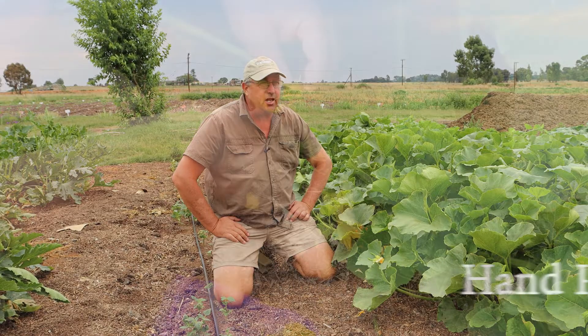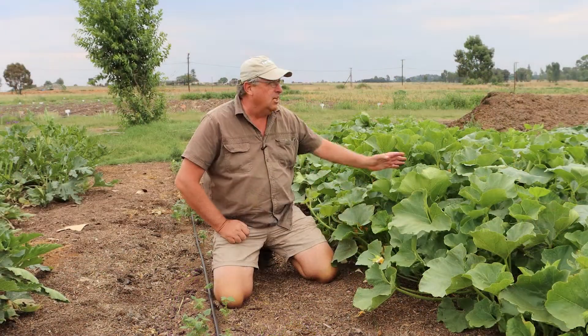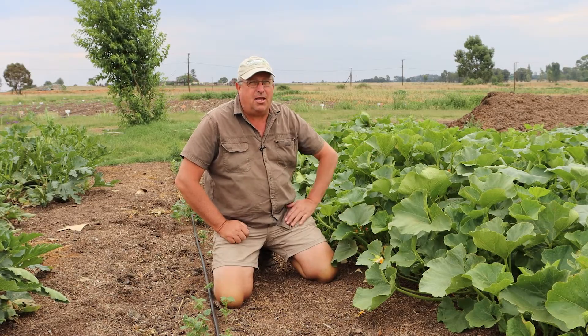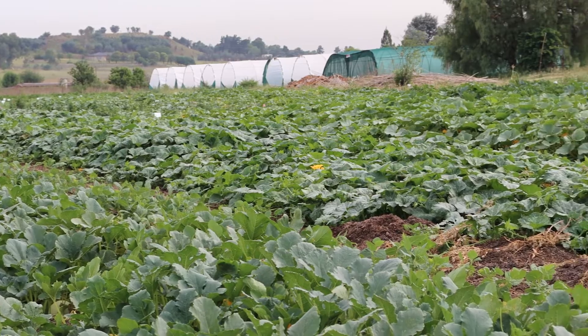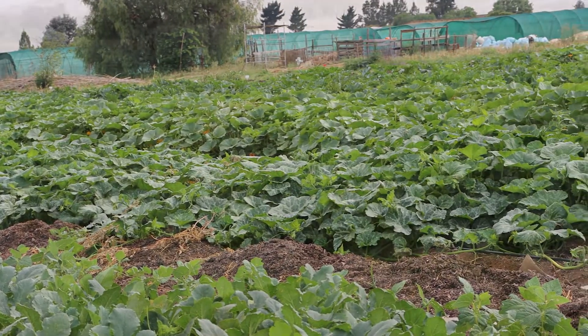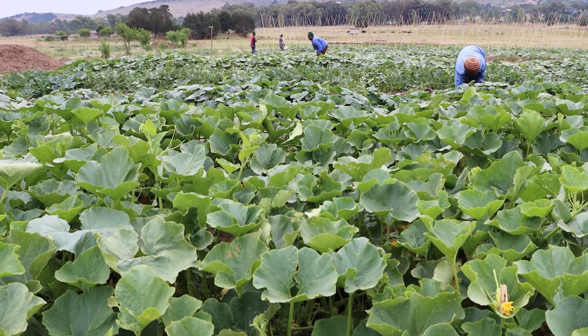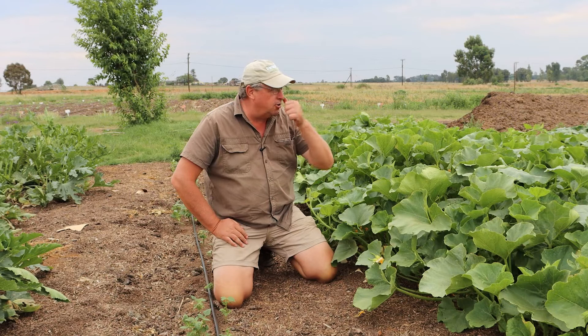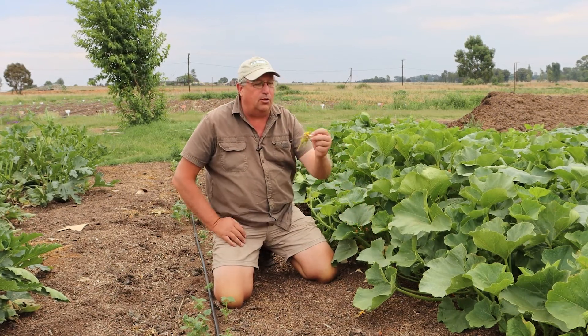On Living Seeds Farm we grow thousands of pumpkin plants — we'll pan a shot over the pumpkin plants shortly and you'll see it's just pumpkin plants and squash plants galore. What we do every evening — it's just gone four o'clock — the guys are going through all of the pumpkin plants and what they're doing is they're pegging male and female plants.